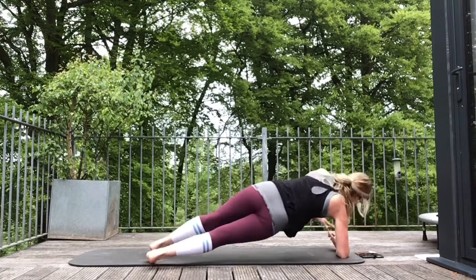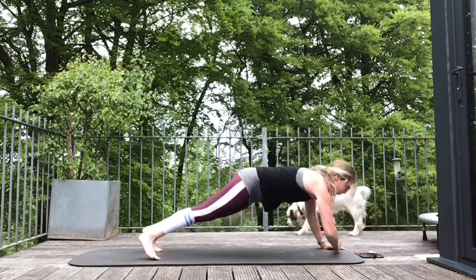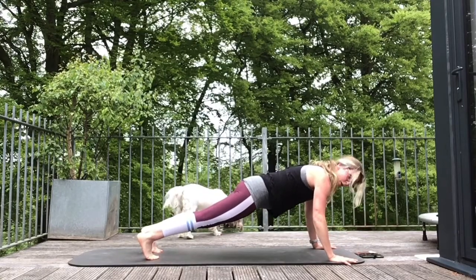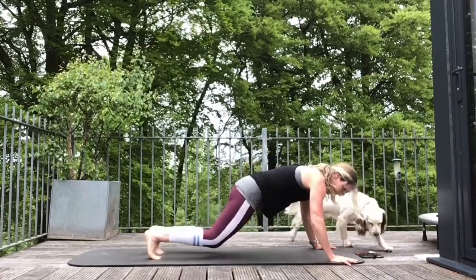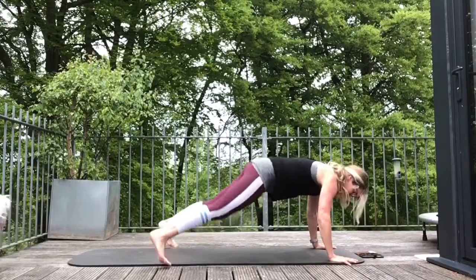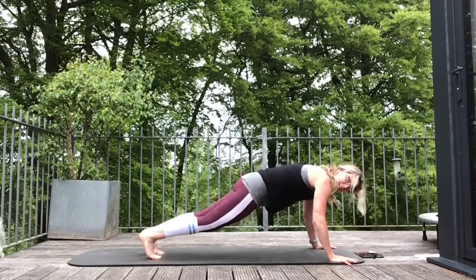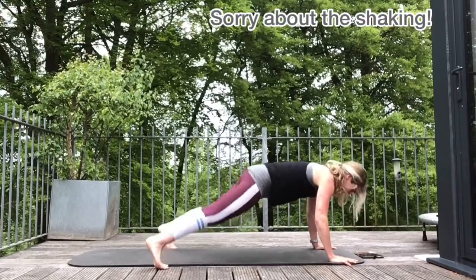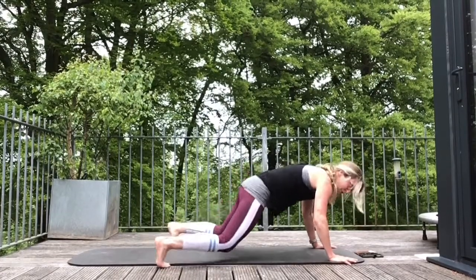Coming up to full arm again. We're doing plank jacks — this is a tough one. We're going out and in with the legs, so it's going to be a hard one for a cardio blast, hard on the heart rate to get you nice and warm. If it's too much, tap out with individual legs — that's the modification. The elbow version is actually harder because you're closer to the ground, but you can do that if your wrists are uncomfortable.